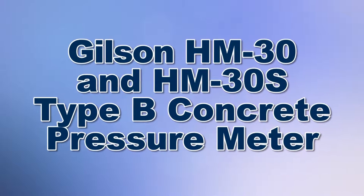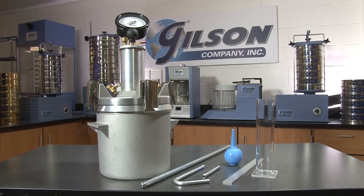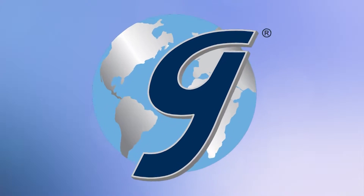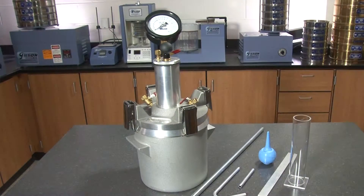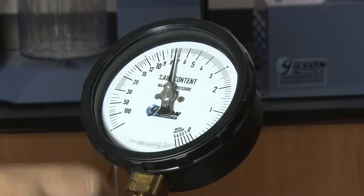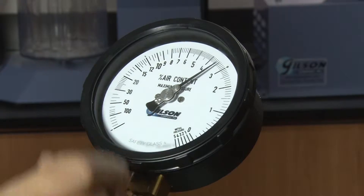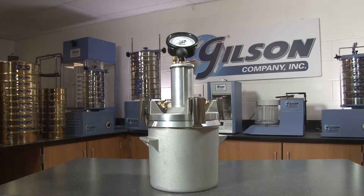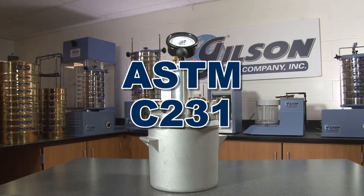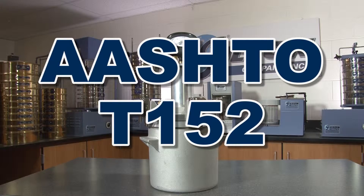When you need to determine the air content of freshly mixed concrete, Gilson is your best choice. The Gilson HM30 and the HM30S Type B Concrete Pressure Meter determines the air content of freshly mixed concrete from an observational change in volume with a change in pressure. This high-quality Type B pressure meter exceeds the accuracy requirements published by the ASTM C231 and AASHTO T152 standards.